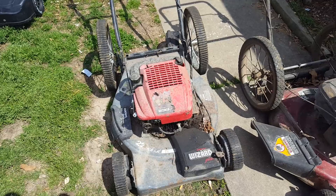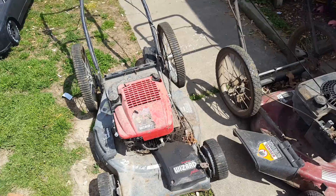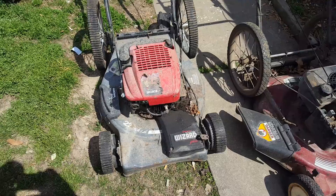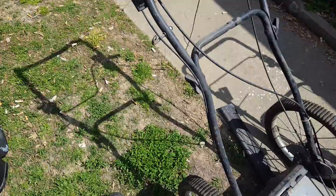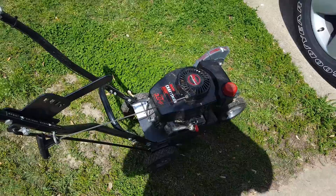This one here — the pull rope's broken on it. I may end up taking the motor off of that one and putting it on this one, since it's a better body. It doesn't look like it because it's got all these leaves on it, but it'll clean up pretty good. I may take that Briggs off and put it on this chassis. If not, I've got another one around.